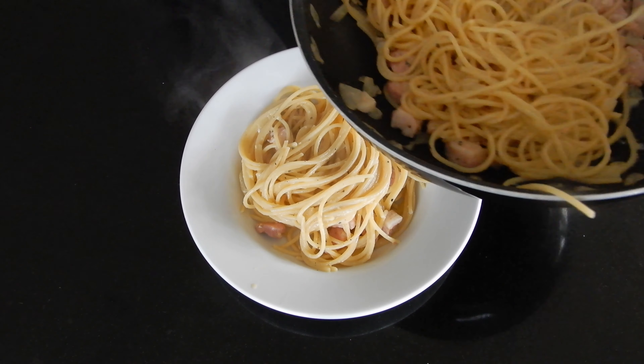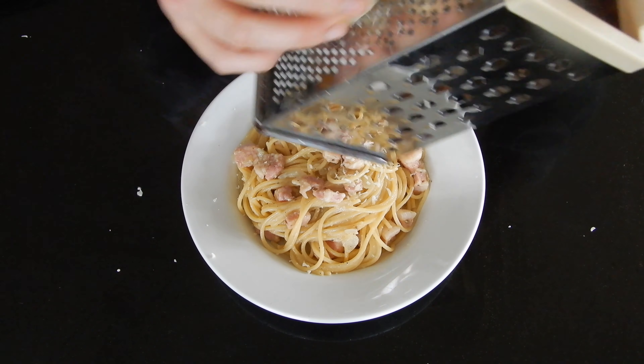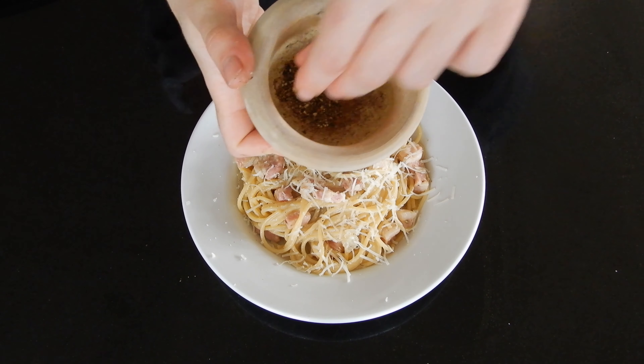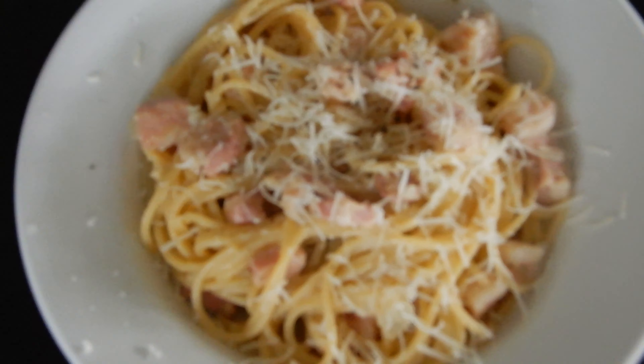That's it! As you can see, it's really fast and really easy, and this is the real recipe of the carbonara. You can also add some cream if you want — I also like it with nutmeg, it gives more taste and it's really nice. But the real recipe is just as shown. Enjoy your carbonara, and see you next Tuesday for another video!